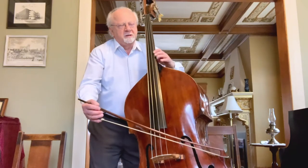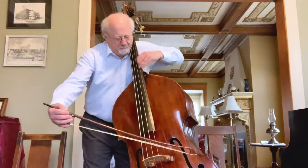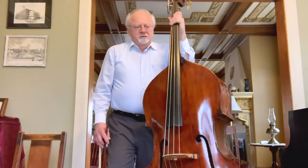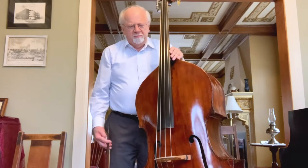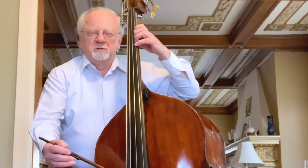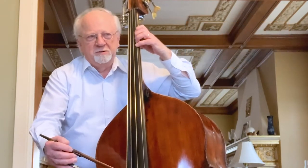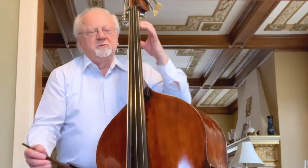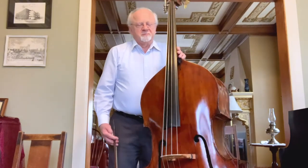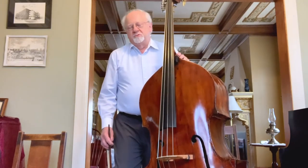If you try to reach a high note without raising your elbow, the shoulder of the bass gets in the way and you can't reach it. In order to have a relaxed shift, you'll want to have the fingers just lightly touching the string to the fingerboard. If you're pressing down too hard, it's going to impede your shift and you will lose control. The more you are relaxed, the better control you'll have.